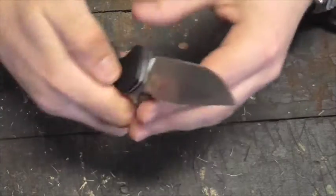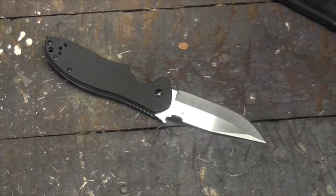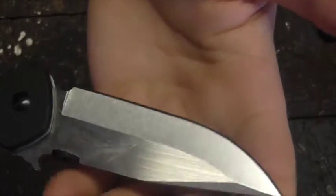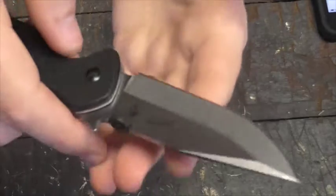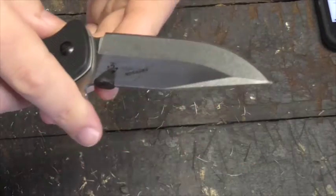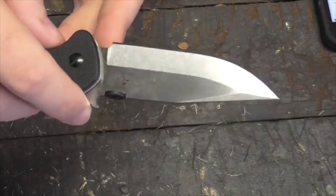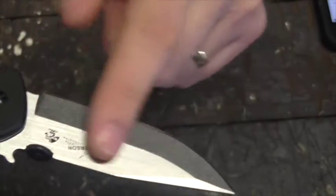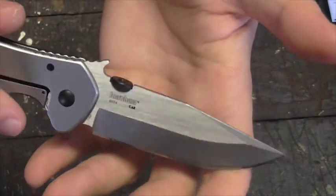Let's go over the facts and then the things I like and don't like about this Kershaw Emerson CQC-6K. The blade: you get a 3.25-inch blade, which is getting towards larger everyday carry for me - I like to keep it about 3 inches, but that's fine. The blade is made of 8CR14 steel - that one little extra bit of MOV in the steel does something for it. It's satin finished and then stonewashed on the edge, which is a cool little feature. Cool that they took the time to do that. It's got a thumb disc opener and also a wave opener, which I'll demonstrate later.